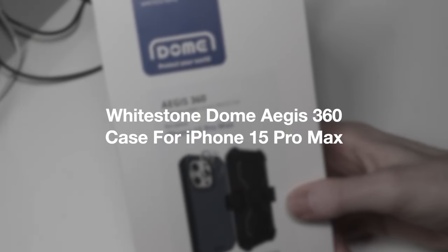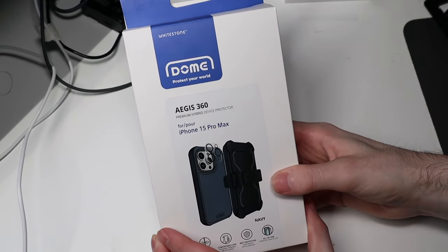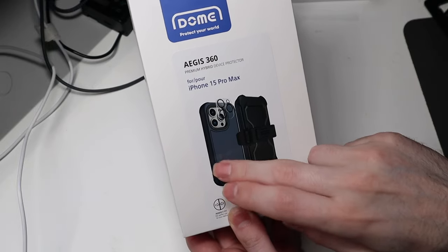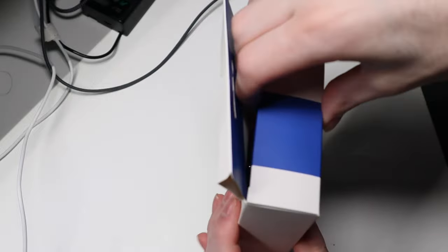Dr. McCollin here. We're gonna be taking a look at the Aegis 360 from Whitestone Dome for the iPhone 15 Pro Max. This is a nice OtterBox kind of equivalent case, very rugged with a belt clip and it also comes with a camera protector as well.